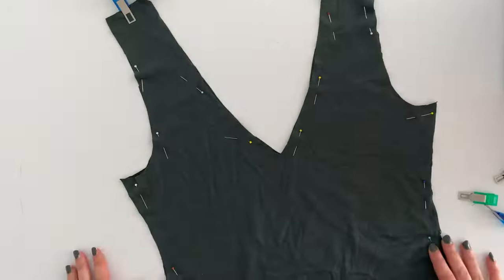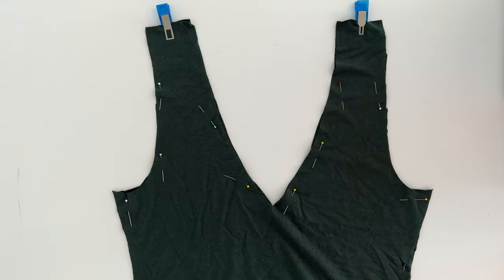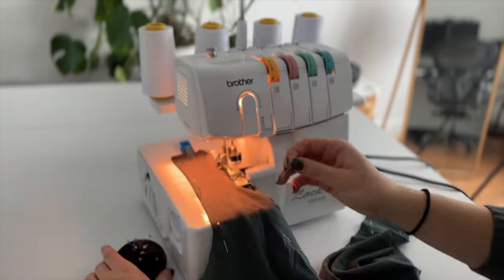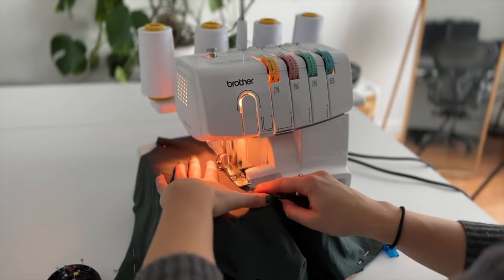When both front and back pieces are pinned together, we're going to sew the necklines first. I'm using my serger here, but you can also use your regular sewing machine with a zig-zag or any other stretch stitch.